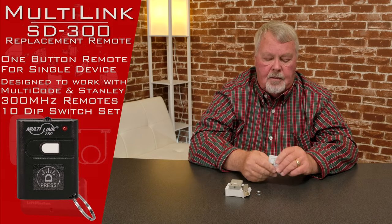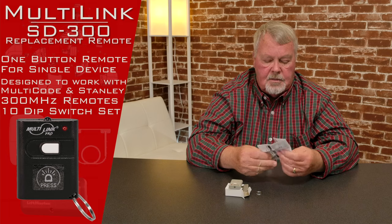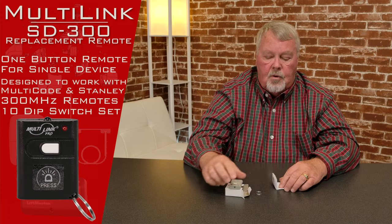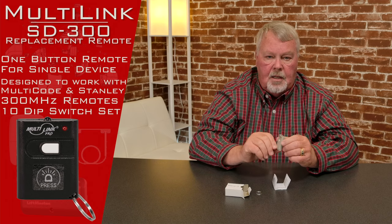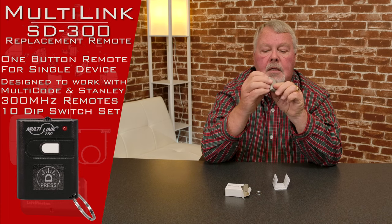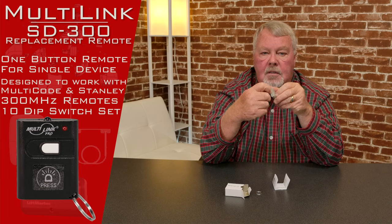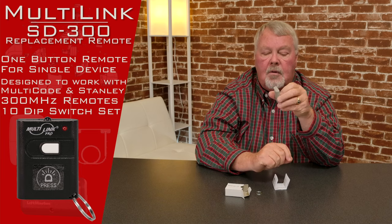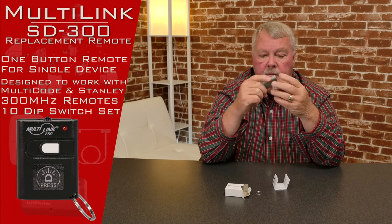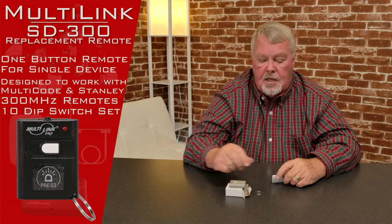Now, the most important part of today's conversation about this product is this little white piece of paper — these are the directions. In order to program this, you're going to have to split the case in half. The case is segmented, so you're going to have to stick something in the end of this. A dime works for that real good, a letter opener, a little knife, and when you twist it, the case is going to pop in half and it'll expose all the inside workings.